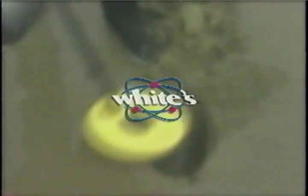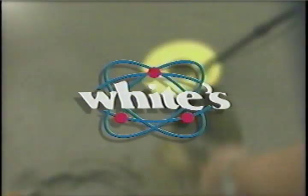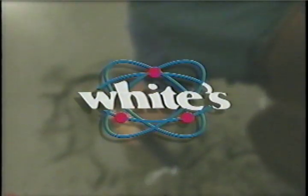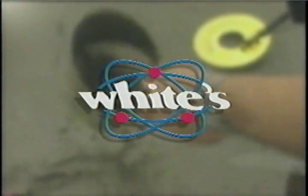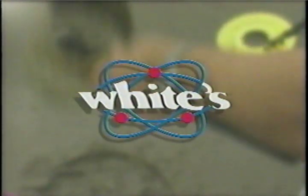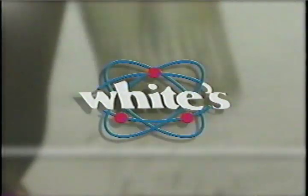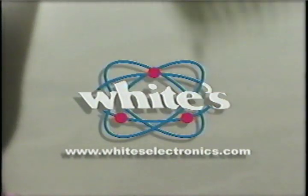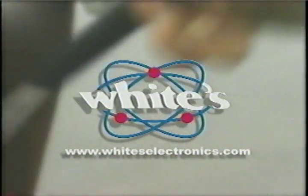White's Electronics is happy that you've chosen to own one of their products. Your local dealer can help by making sure that you have essential accessories, some of which you will see during this presentation. To learn more about the White's family of detectors and to locate a dealer near you, you can scan right on over to www.whiteselectronics.com.